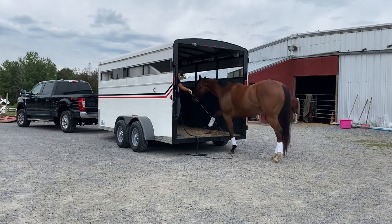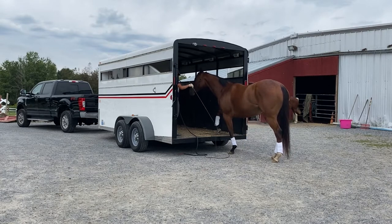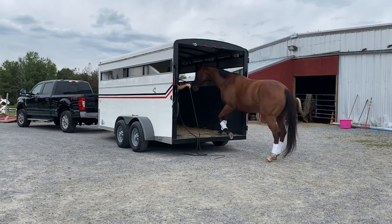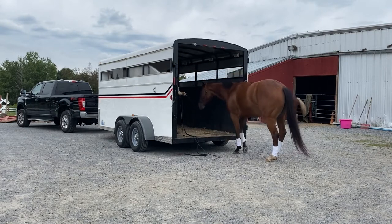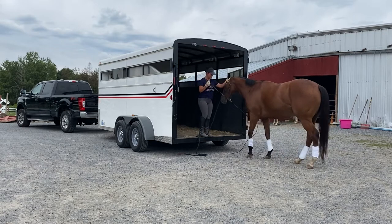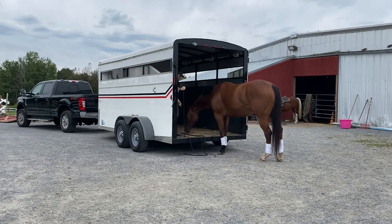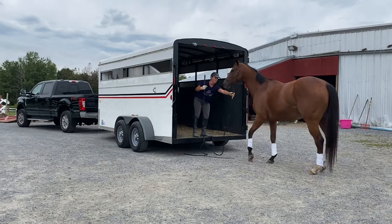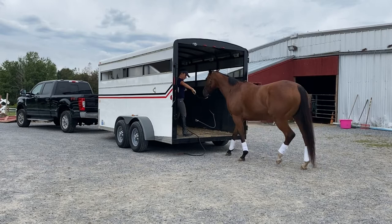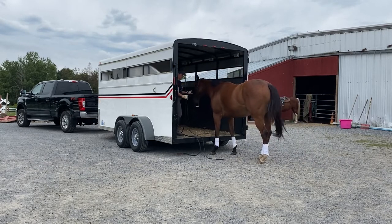I'm going to encourage her to put weight on that foot. What happens is she doesn't really put her foot in the right spot. Put the other one up there — she's like, no, I can't. Which is okay; it's not about loading her. It is about communication and building her confidence. When she gets too close, we're going to back it up. She's got to be responsive when I ask her to back.